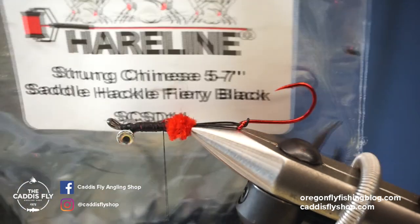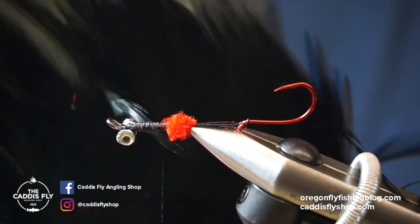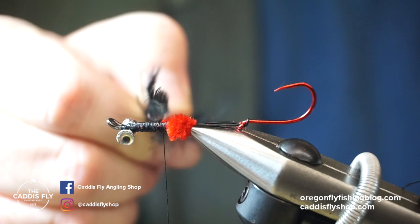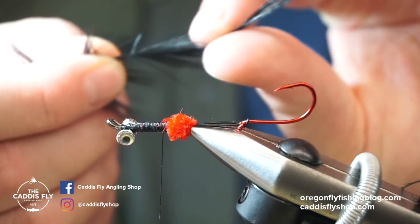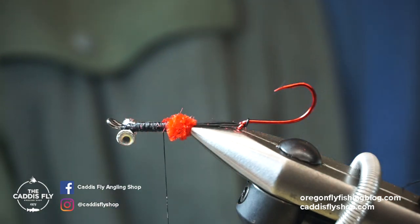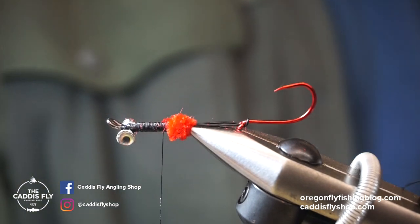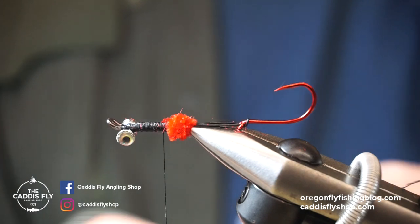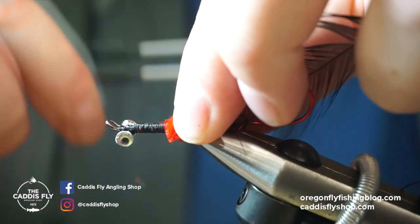Now I've got some strong Chinese saddle hackle in black. These are kind of short, that's okay. If they get twisted in the bag, you can boil a kettle and just steam the feathers — the fibers and the stem will straighten right out. You can do that with all natural materials like deer hair, and it even works on synthetics like chenille if it's kinked up. So I'm going to tie this feather in by the tip.